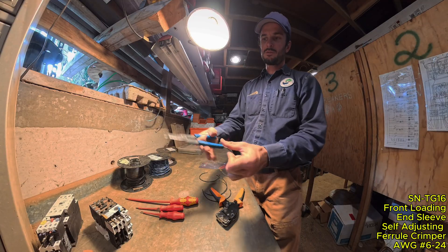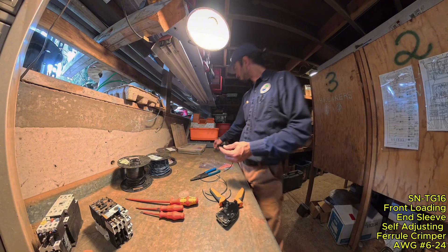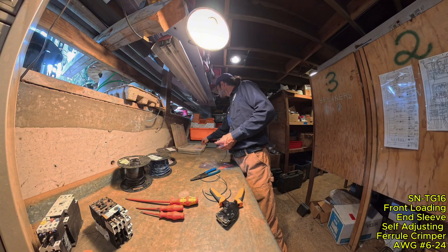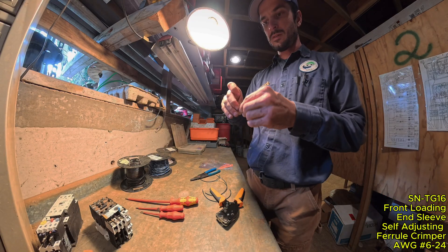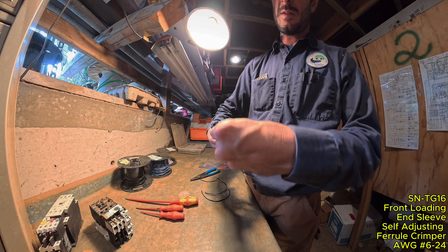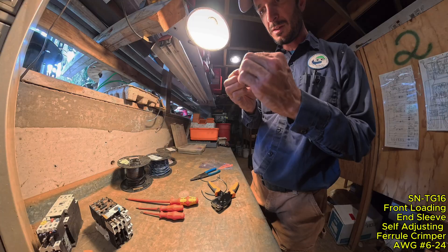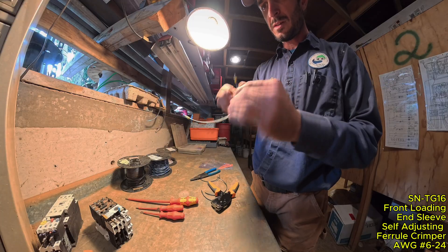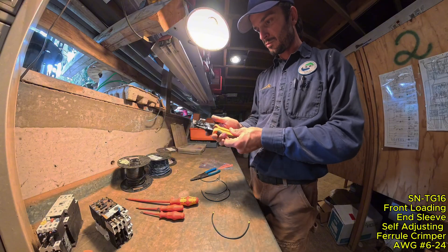I'm just eyeballing the strip here. Single space — put them in there, slip them in the end, nice and easy. Wonderful. Feels pretty heavy-duty.